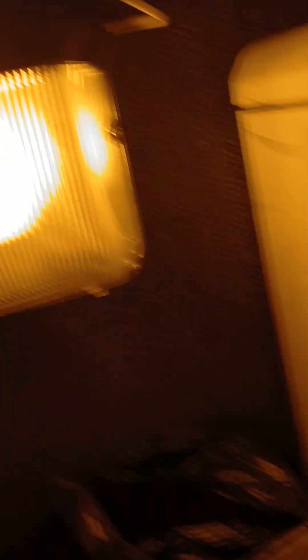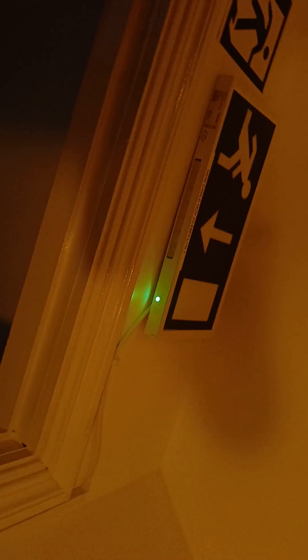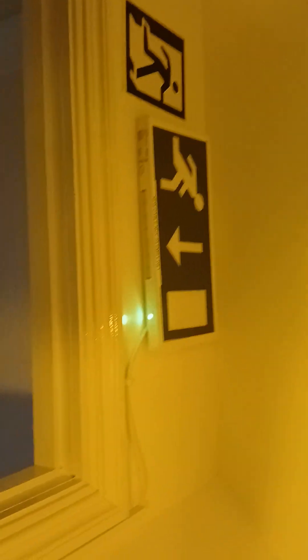So in this light everything is orange — even the emergency light, which should be more of a greenish colour like that. Turn it on. It's producing a more black and white picture. In fact, really everything in this room has gone black and white.